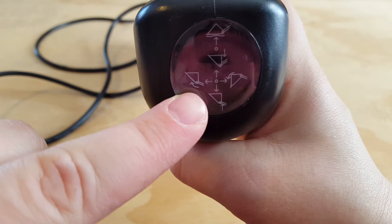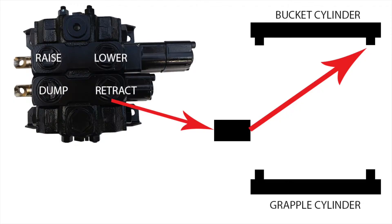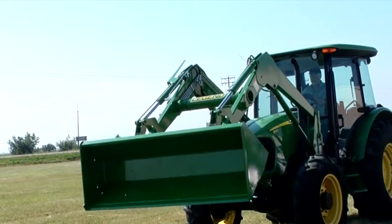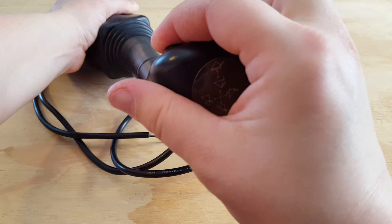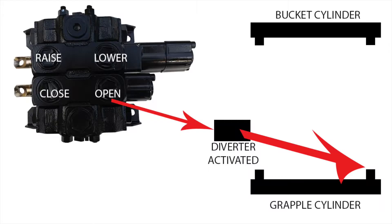In the same way, when you move the control lever to the left, the oil flows to the retract port on the bucket cylinder. When you press the button and move the control lever left, the activated selector valve pushes the oil toward the open port on the grapple cylinder.